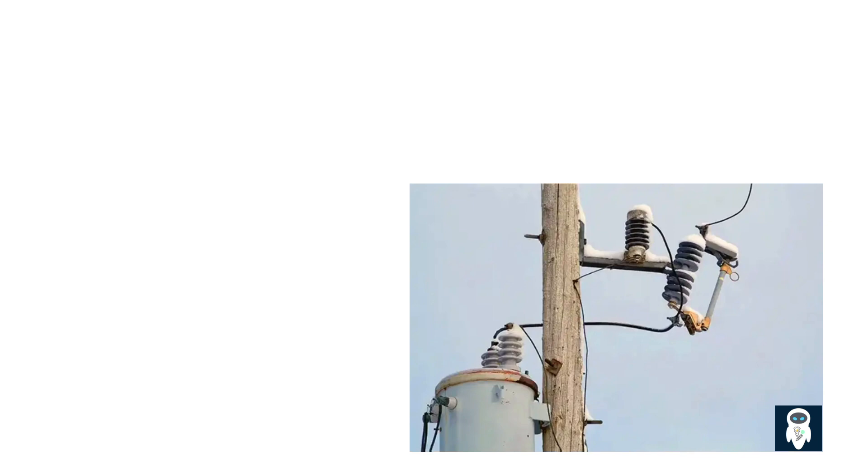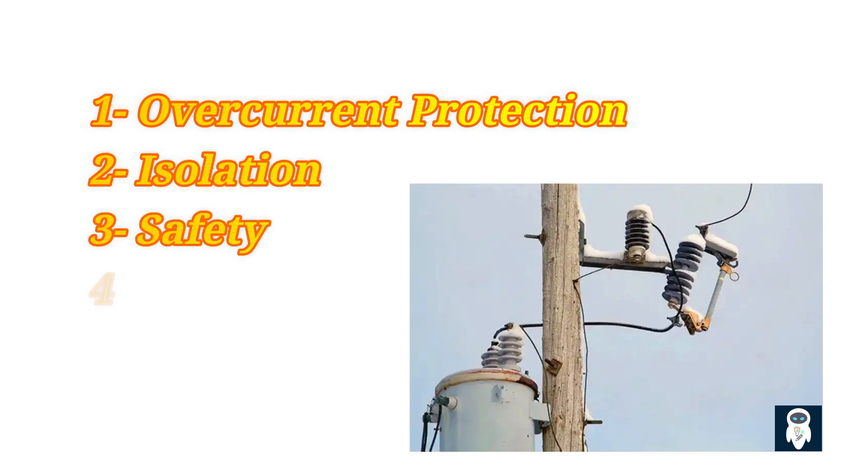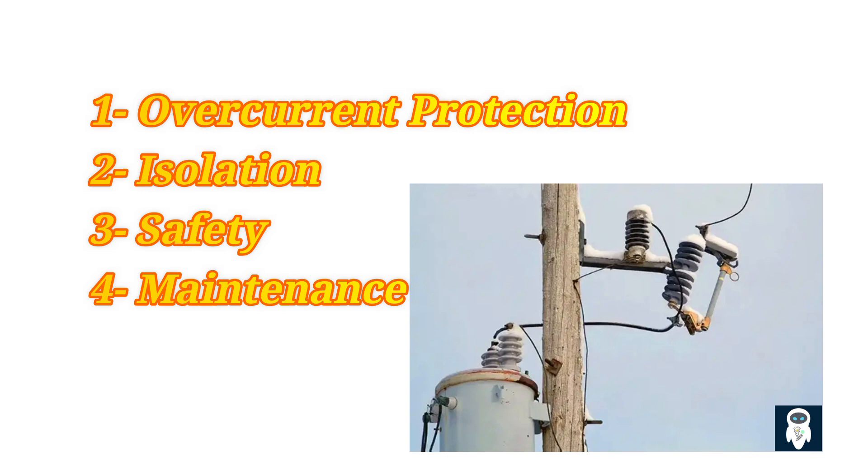First, overcurrent protection: dropout fuses are designed to protect the distribution system from overcurrent conditions that can occur due to faults, short circuits, or overloads. When the current in the system exceeds the rated capacity of the fuse, it will melt or blow, interrupting the circuit and preventing damage to the equipment and system.